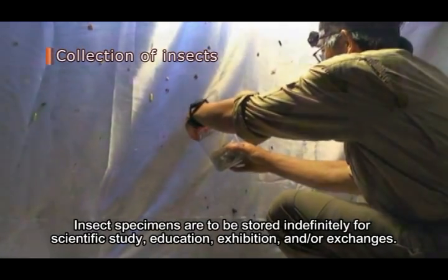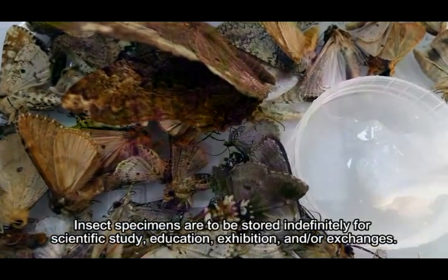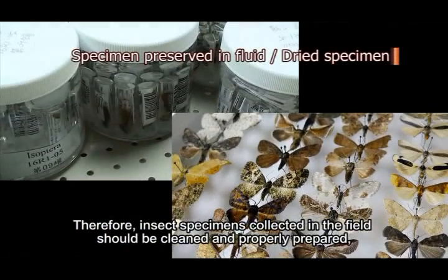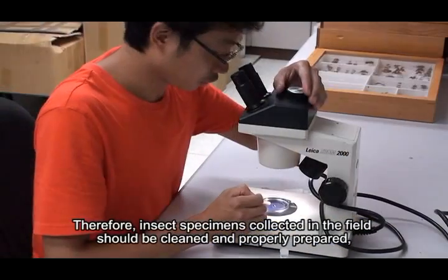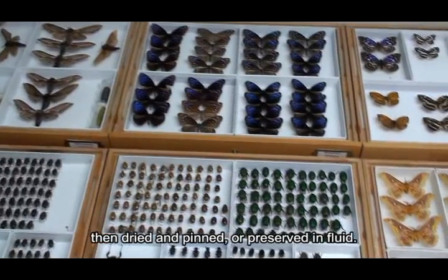Insect specimens are to be stored indefinitely for scientific study, education, exhibition, and/or exchanges. Therefore, insect specimens collected in the field should be cleaned and properly prepared, then dried and pinned or preserved in fluid.